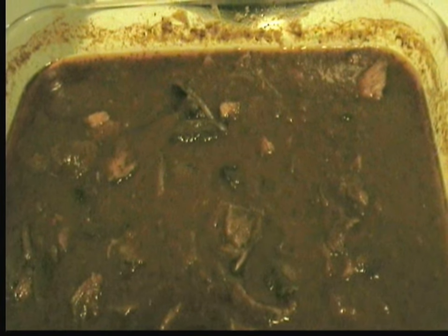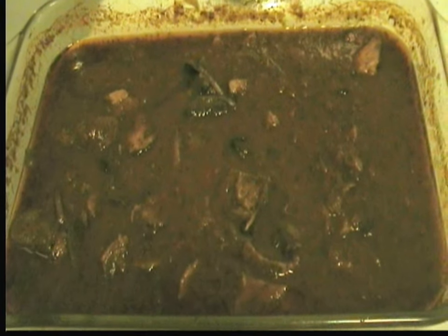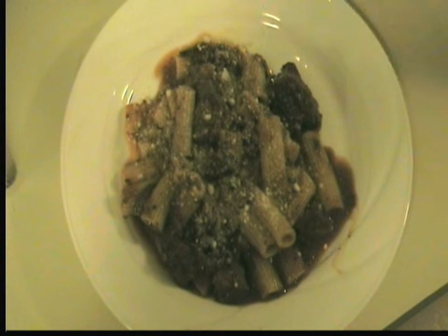We're just waiting for the pasta to finish cooking. It's lamb ragu with pasta. All that's left is a little grated parmesan. There's the lamb ragu — so this is it.